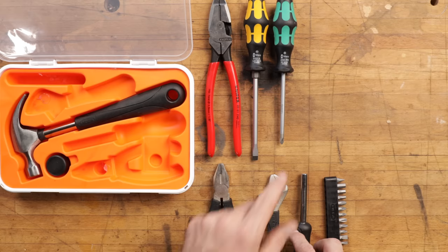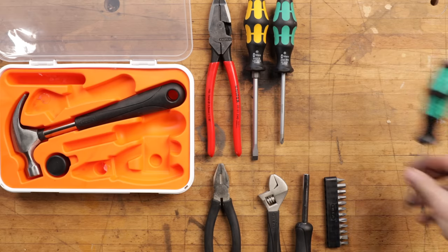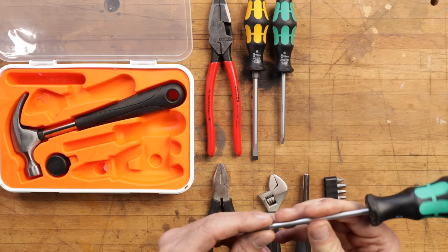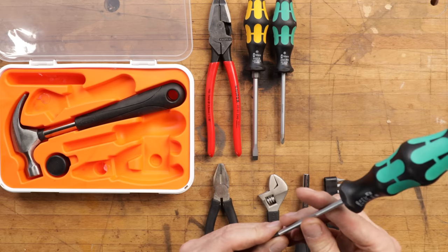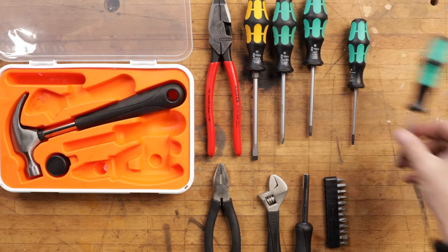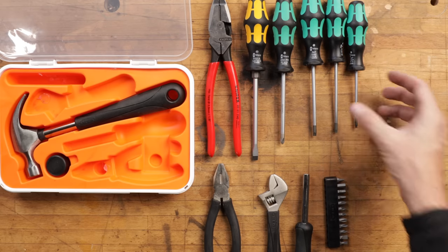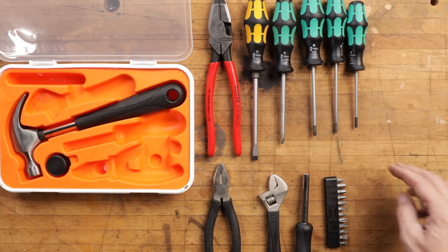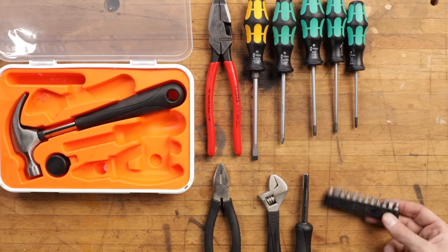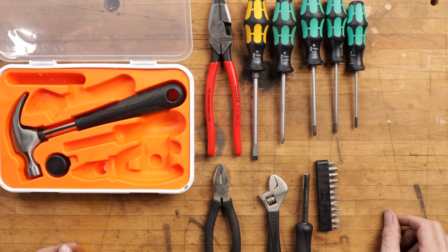For the dream kit screwdrivers, I'd get a regular and a standard configuration just like these, plus my main Torx sizes — a T25, T20, and T15, which will fit most things I've run into. I like dedicated Torx wrenches with a handle attached in a bright color, because loose bits just get lost.